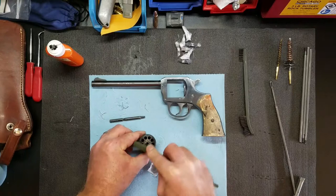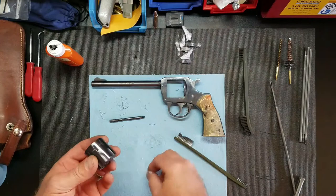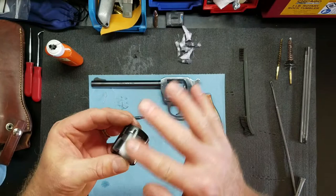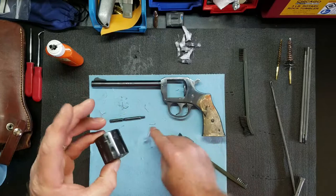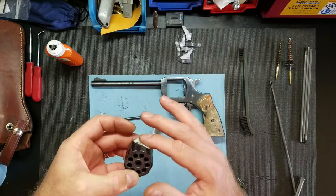Looks pretty clean. Then I'll just take a light coat of oil on there, take the dry patch, and we're done with that. I'll do the same thing here.